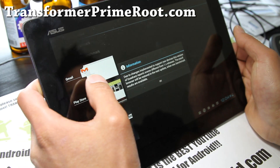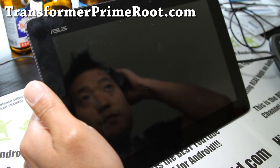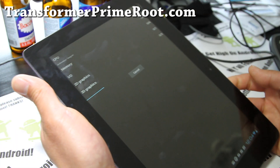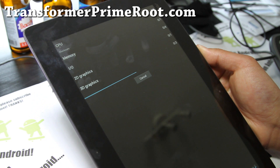Let me close all this stuff that we don't need. Alright, let's run a benchmark. I've run AOKP on my Nexus S, my Galaxy Nexus, and some of the more Google-y devices.